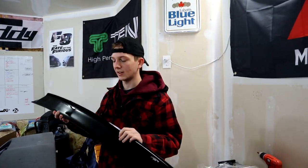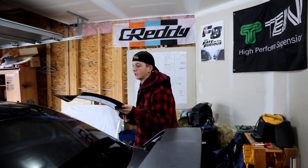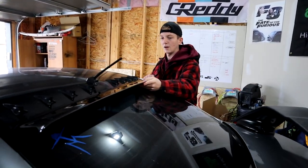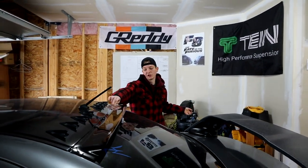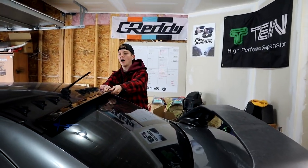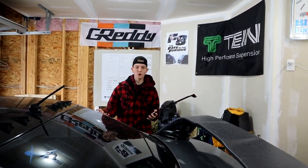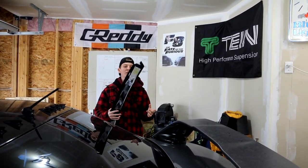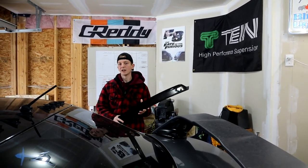Maybe someday I'll put a sticker on it or something like that. It's just 3M tape like I told you guys — it just sits up here. That's kind of a quick view of what it's gonna look like; it should look pretty sick. I'm excited about it. I haven't decided if we're gonna keep the shark fins or not, but we'll see how it flows in the end. For now, let's just get into cleaning up the surface, then we'll get the heat in and put it on.